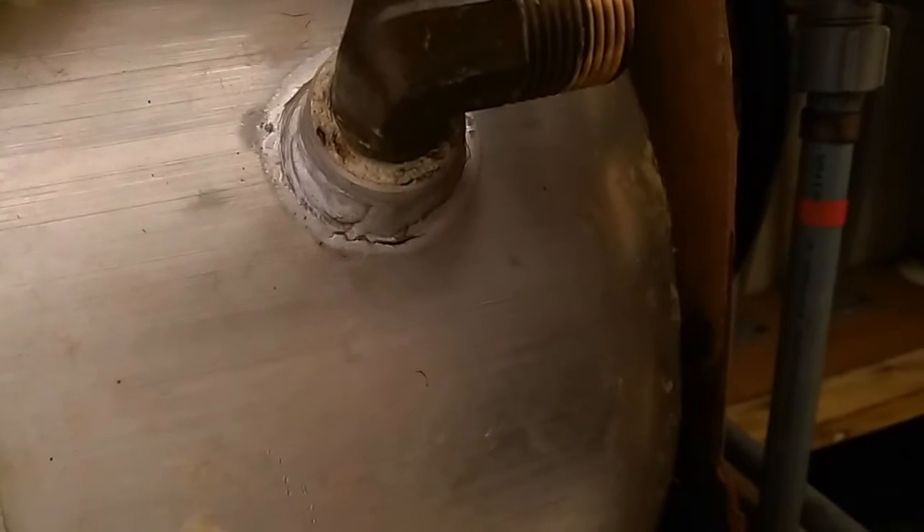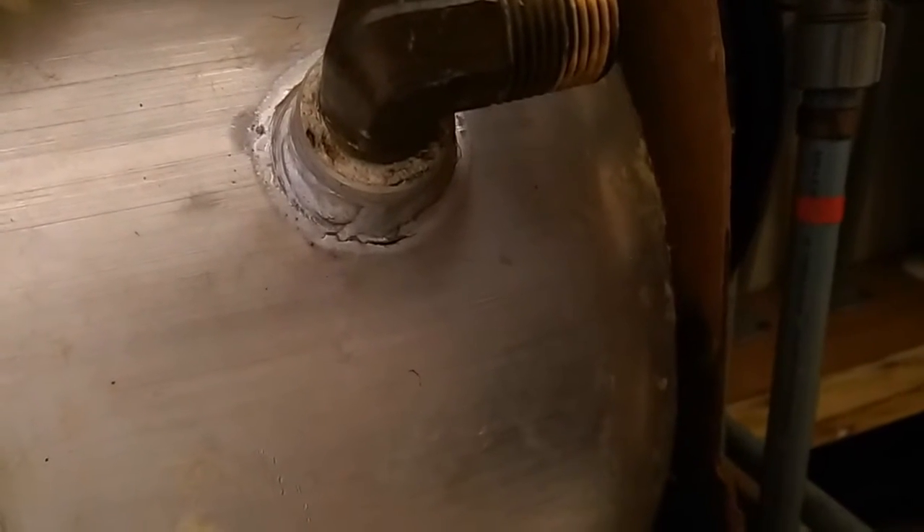Hopefully you can kind of see it here — let's see if it'll zoom in. There it is. So this is an aluminum tank; I don't know the manufacturer. I did a little digging and Atwood was one of the manufacturers of aluminum tanks for RVs. I'm very lucky it didn't actually damage the seam and it just cracked right here.